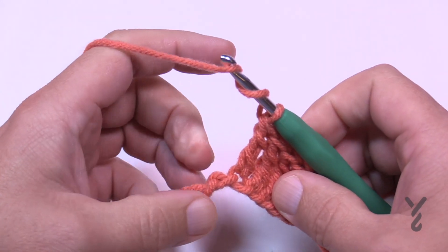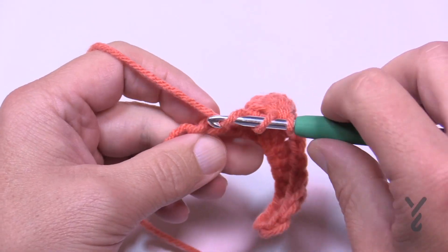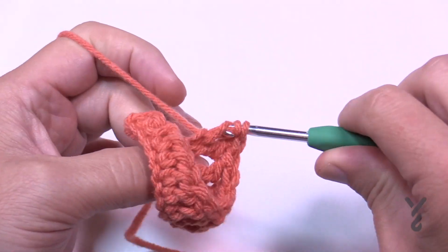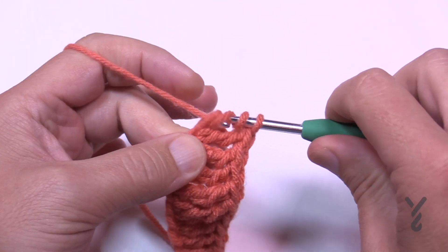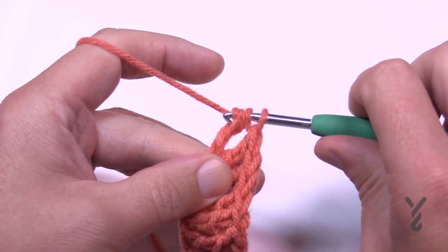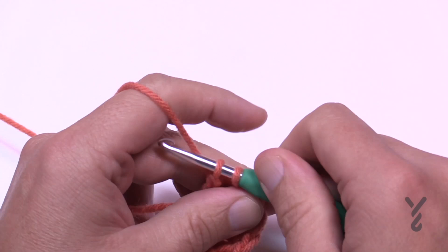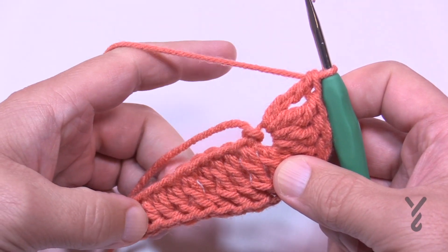In that last stitch we want to put six trebles in there. Rotate this around so we're working on the underside of the chain when we get there. Count those out: 1, 2, 3, 4, 5, and 6 — you'll notice it will buckle a bit, but it'll settle down in the next round. Once you have your six trebles in the final stitch, start immediately with the next one and work your way down the other side.